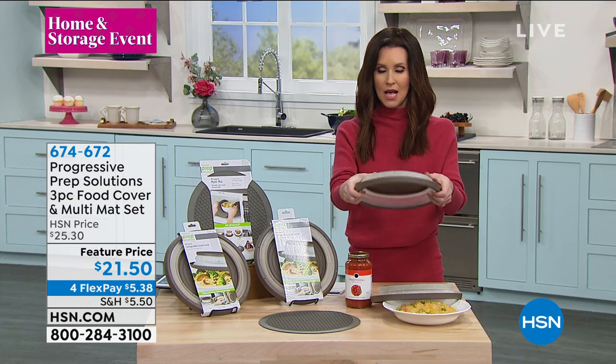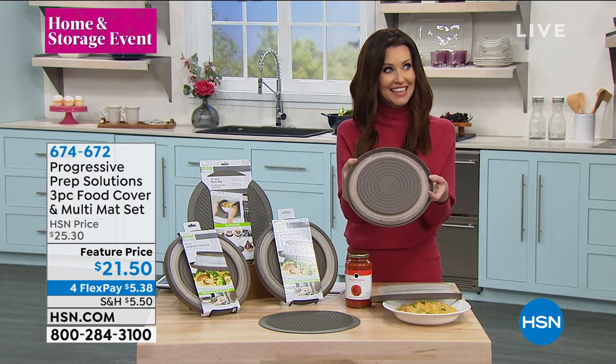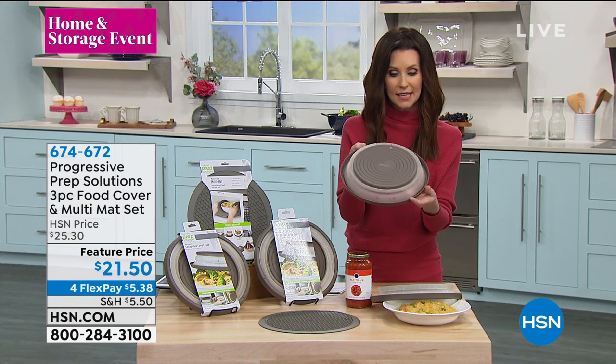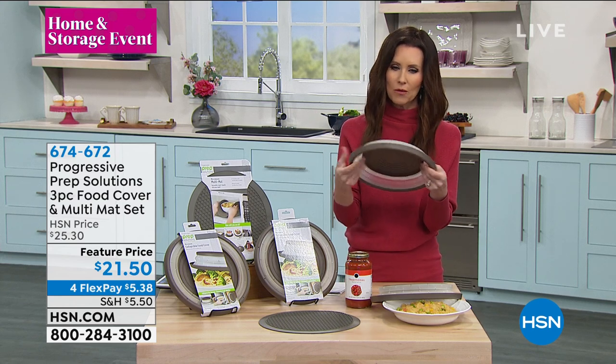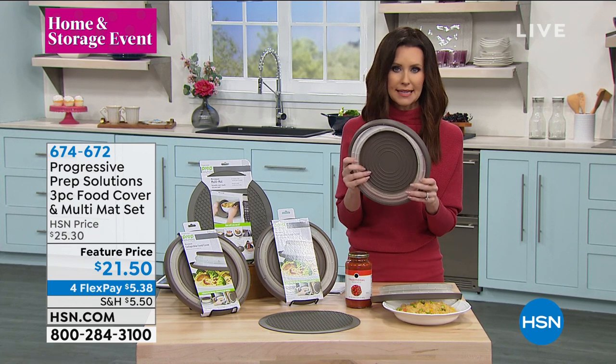The covers are kind of like a dome, but watch this — they fold flat. Isn't that incredible? These will help keep the splatter out of the microwave, but they are vented, so you don't have to worry about any warping or anything like that. Dishwasher safe. Easy to use. Do it right the first time.